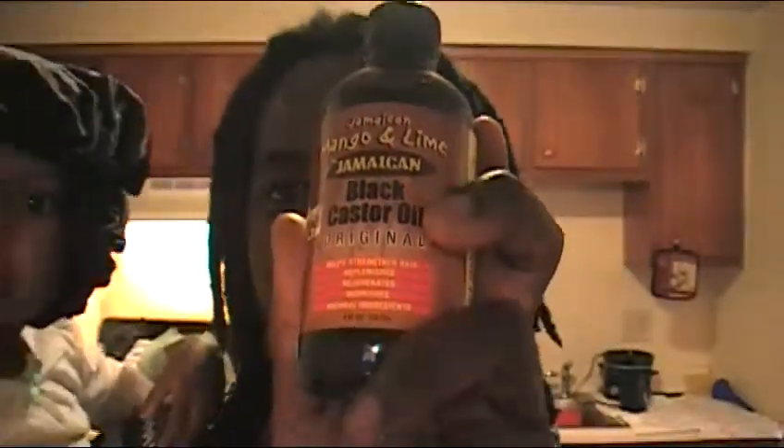After you wash with your favorite shampoo, you want to use some type of good oil. I've got this black castor oil right here. You want to use a really good oil because this rinse is going to dry out your hair quite a lot. So you definitely want to wash your hair after the rinse and use some good oil to moisturize your hair.